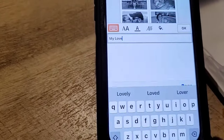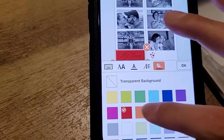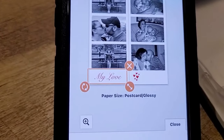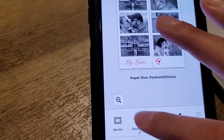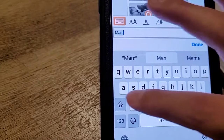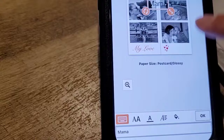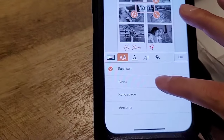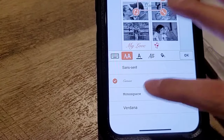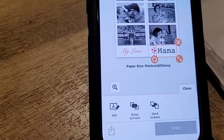I want to change the word 'my love' to a different color so it stands out — let's do red. Now 'my love' is in red and I have the hearts on that one. On the other side I'm going to add the text 'mama'. There we go — I'll choose the style. The app doesn't have a lot of font selections — one, two, three, four options. I'll do 'mama' in that print style. Okay, that's cute, I like that.